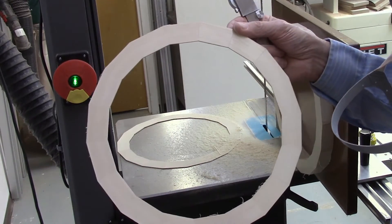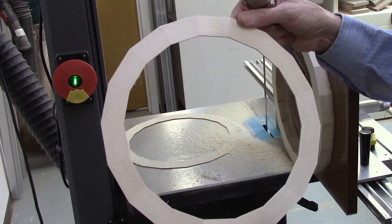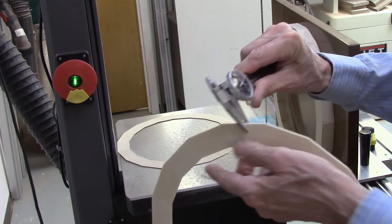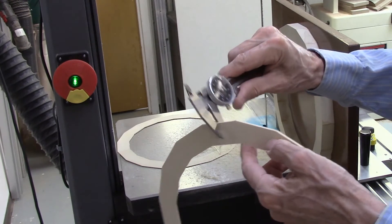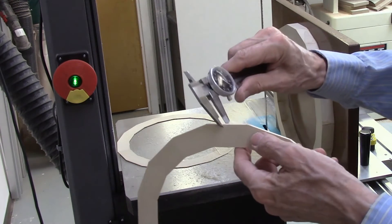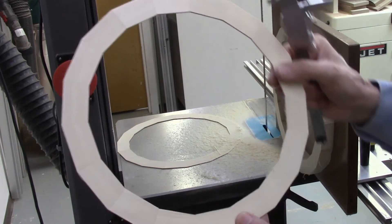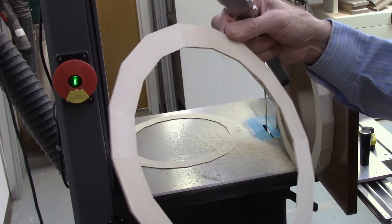There's our first segment off that 12-inch diameter segmented disc. Let's check some dimensions: 102-thousandths, 102-thousandths, 103-thousandths, 103-thousandths, 103-thousandths. Again, completely parallel, very smooth cuts, perfectly straight and parallel.